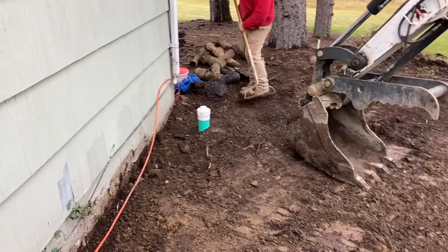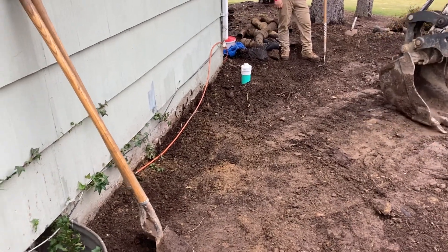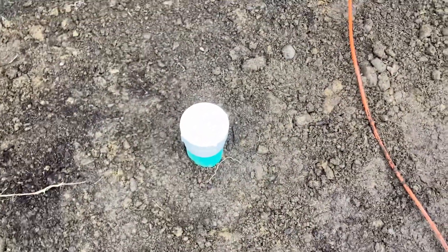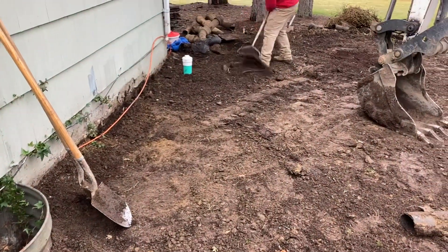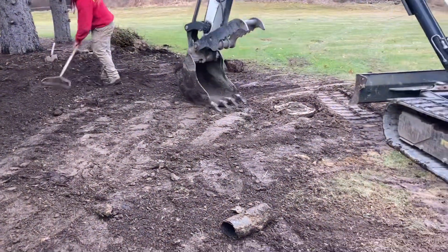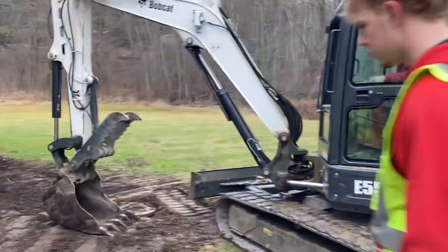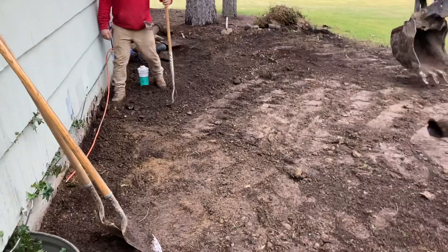Wrapping up here — got both clean-outs installed here and here. They're going to mulch this whole area, which will bring the clean-out cap and the clean-out itself just above grade so the white portion is still visible. Exactly what we want. We're going to plant flowers here and all that good stuff — it's looking good. Got three tie-ins, everything's pitching nice, and they're packing the grade down.